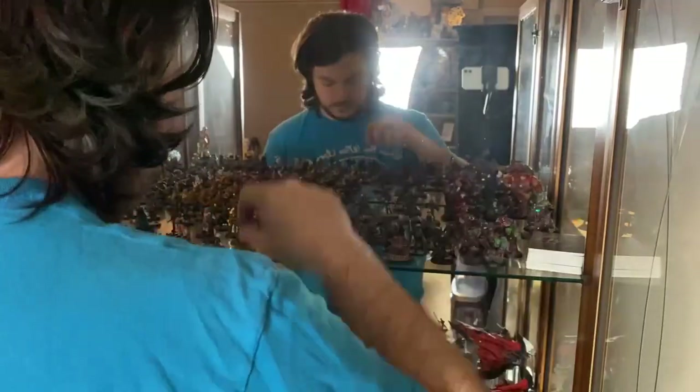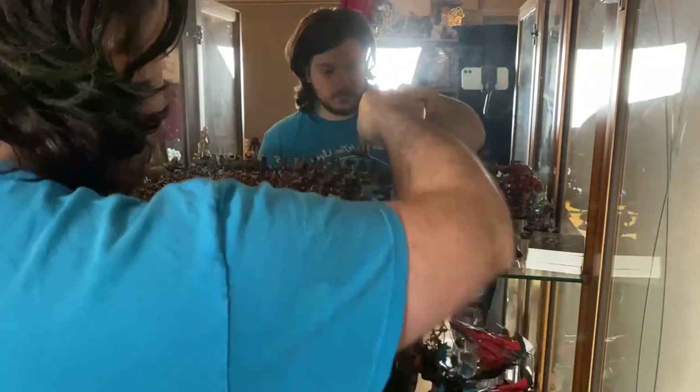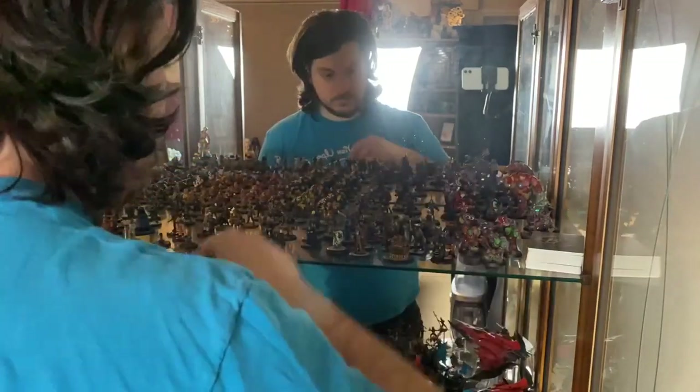Joking aside, I'm happy enough with the end result of the team. Is it my best work? No, not by a long shot. But if I hadn't painted these in a 12-hour challenge, would they look better? No, because they'd still be sat in a box not built on my shelf. I can always go back and touch up some of the rougher areas if I want to, but for now they can head to the cabinet with my other teams and live there in peace.